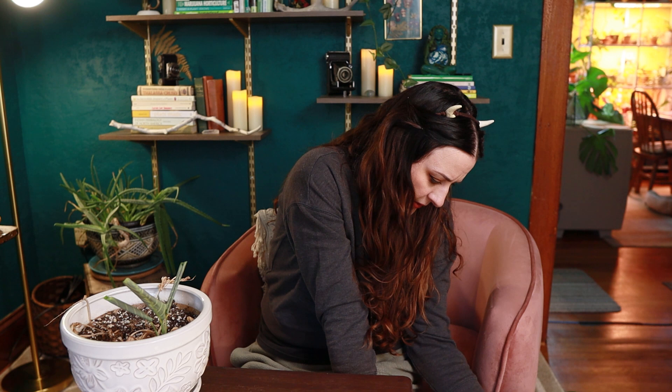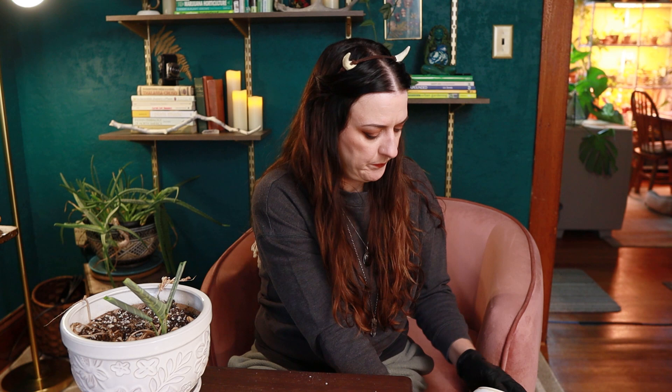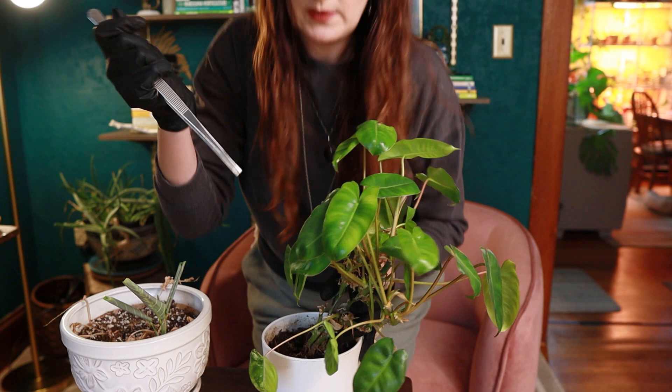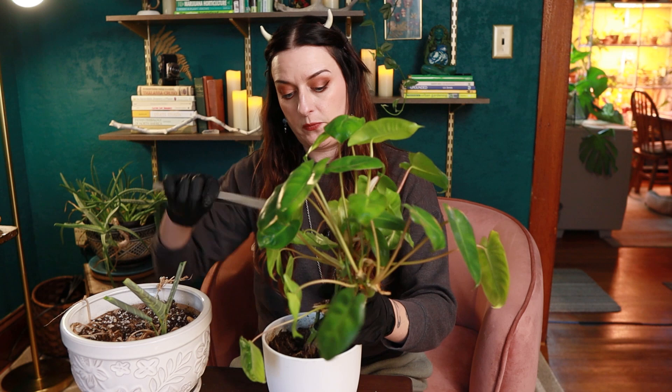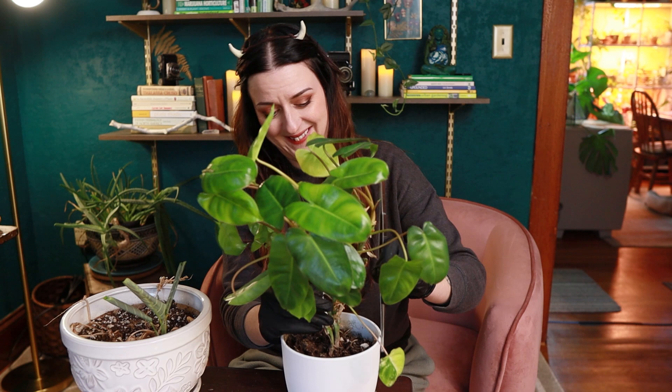Oh snap — I just squeezed that too hard, sorry Carl. I'm knocking this out into a paper bag that I'll take to the compost pile. Carl, you're pretty stuck. I guess I should have repotted Carl before now. These are my fun plant tweezers that make me feel like a scientist. I'm going to see if I can unstick Carl from the walls of his prison. This plant is not coming out.